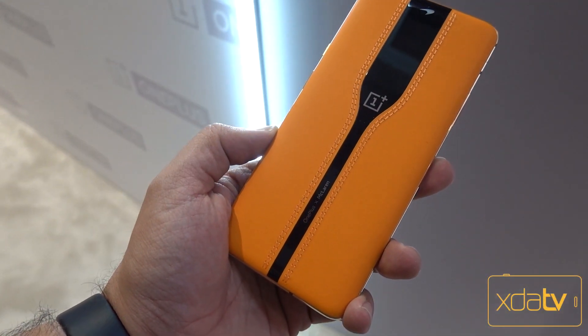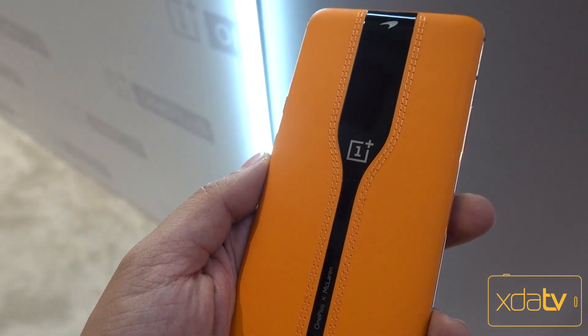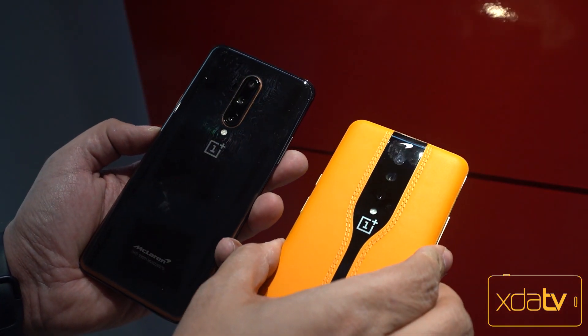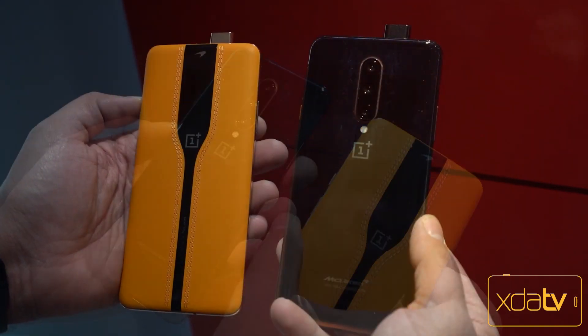So here we have it — the OnePlus X McLaren Edition. One of the main features they talked about is the fact that the camera is invisible. As you can see in the back, we actually don't see the camera sensors, and we have multiple ones back there. If I double press the power button to launch the camera, you'll notice it will start showing ever so slightly. We have a triple camera setup here.